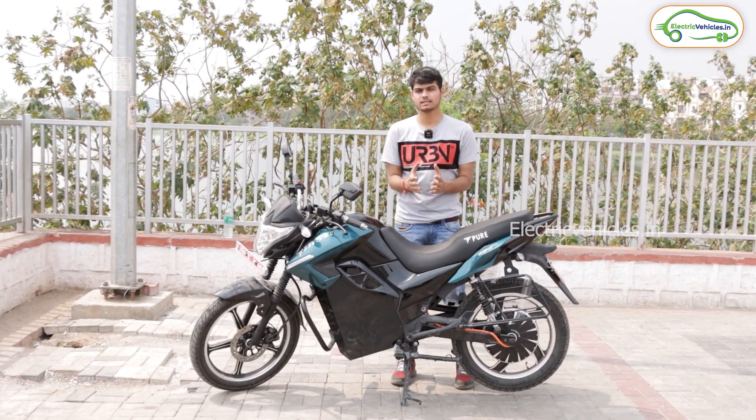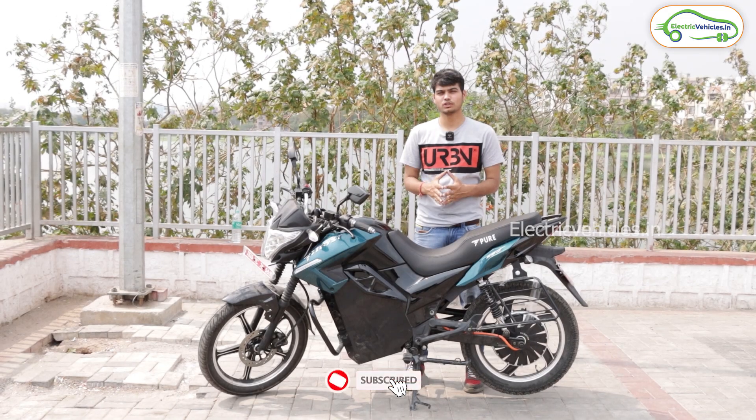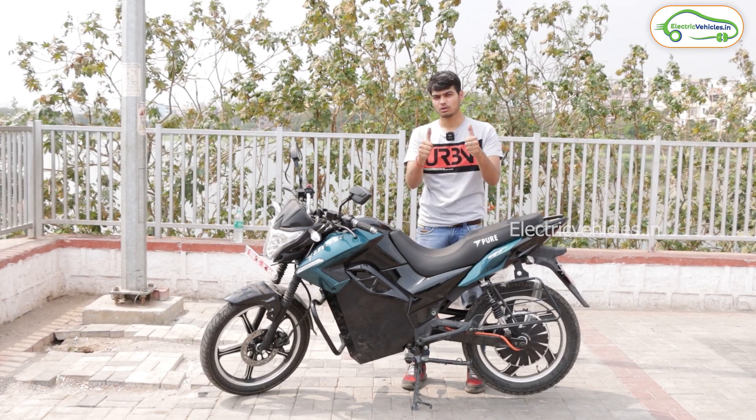We have shown you the full review of this bike. If you are interested, please share your views in the comments. For more electric vehicle videos, don't forget to subscribe to our channel. Go green, go electric.